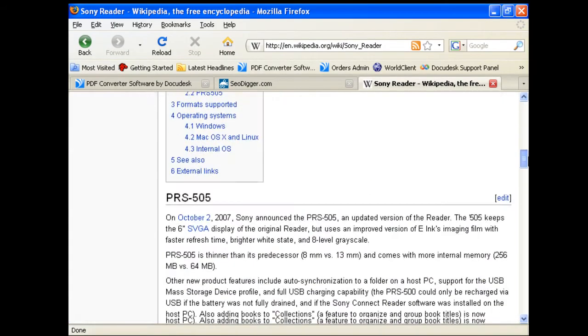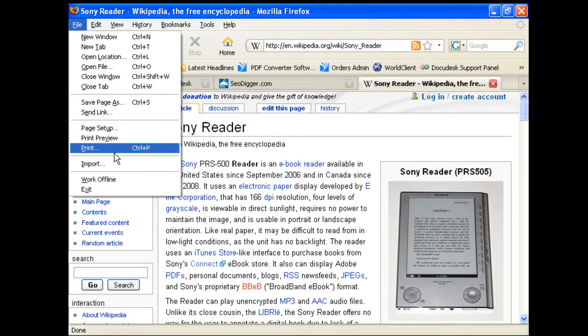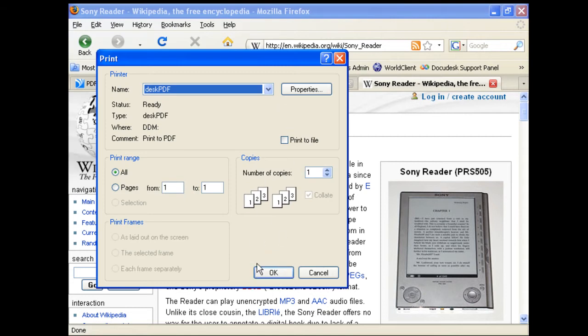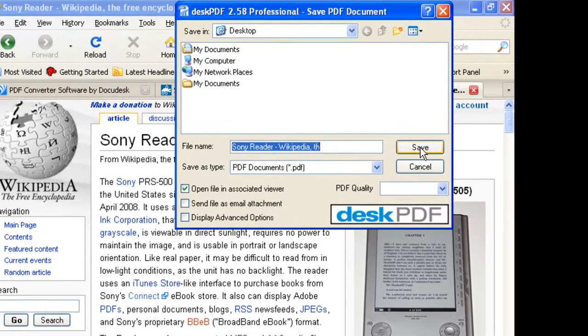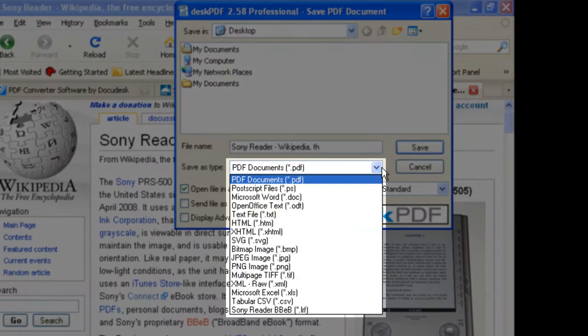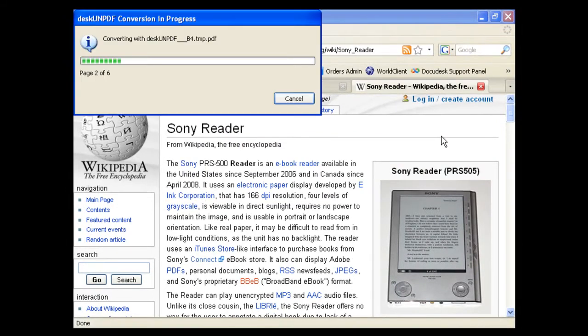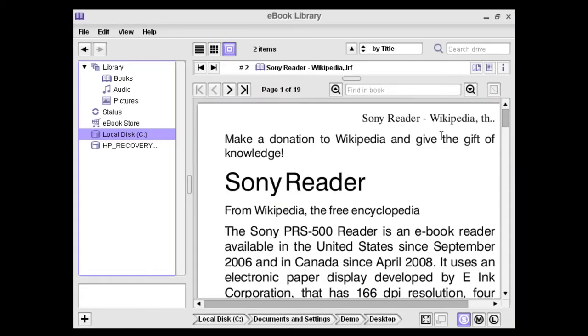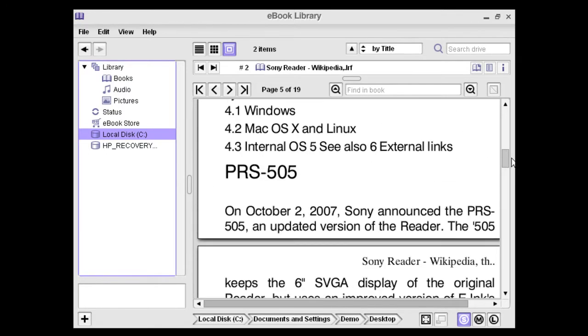Here we have the Sony PRS Wikipedia page. To convert this to LRF, I'll once again click File, Print, DeskPDF. And this time I will choose LRF as the output format. The LRF file opens in the e-book library and I can then transfer this file to the PRS browser.